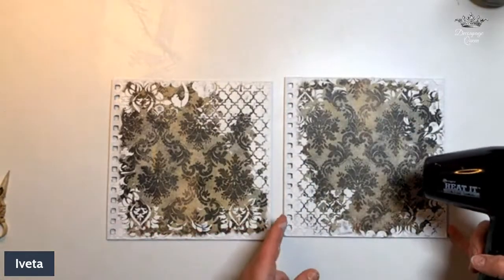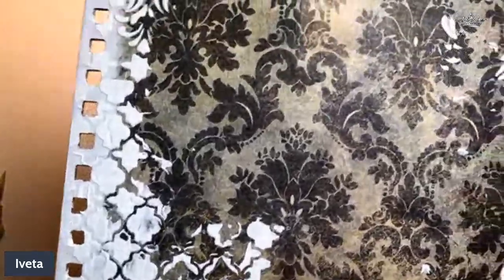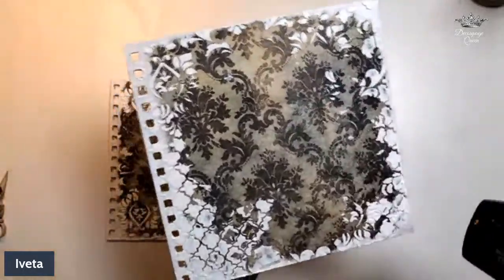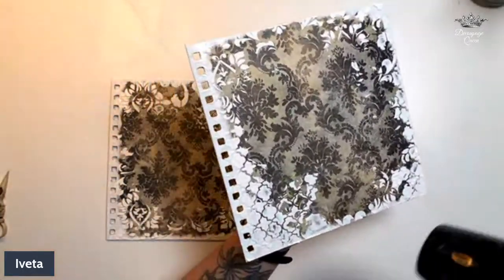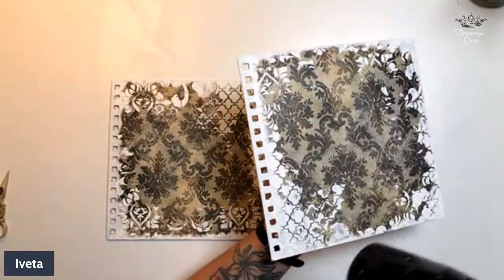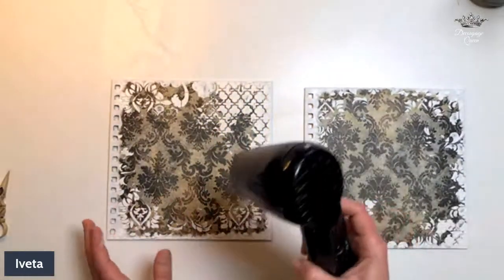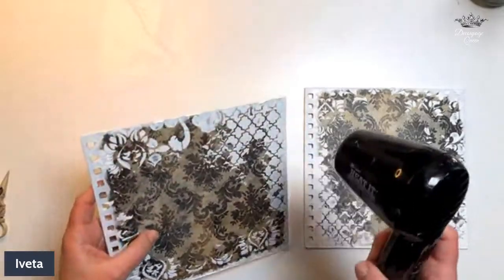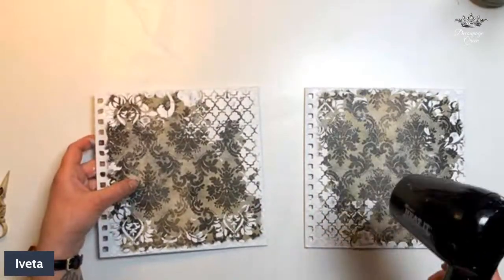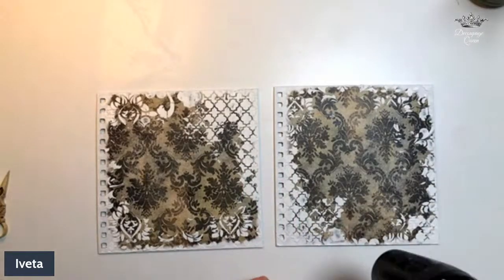I can already see some really beautiful crackling happening — can you see it? You'll be able to see it more once we go over with some waxes. We're going to use waxes to show off some of the dimension and make it all blend together a little bit better. I'm going to seal the crackle with heat and then we will apply our molds — at least one of the molds for now.